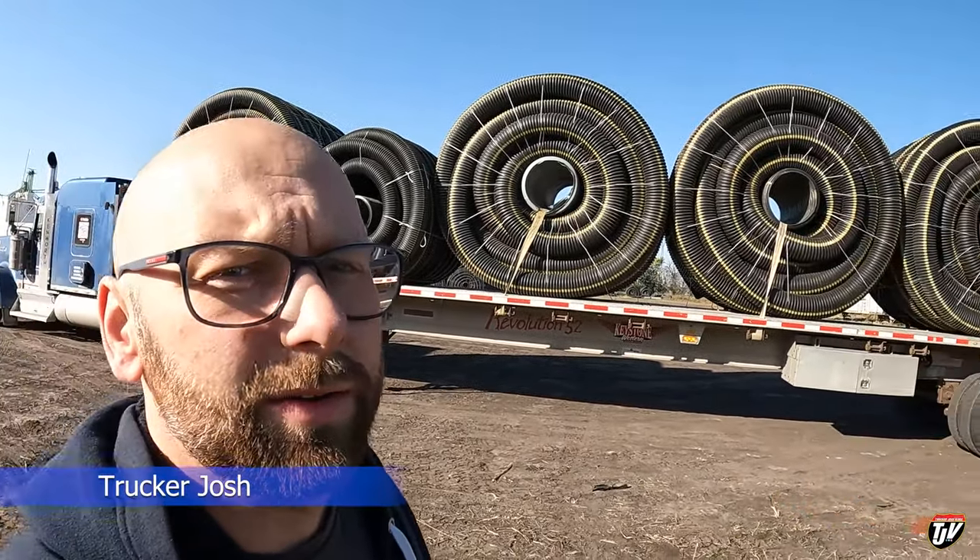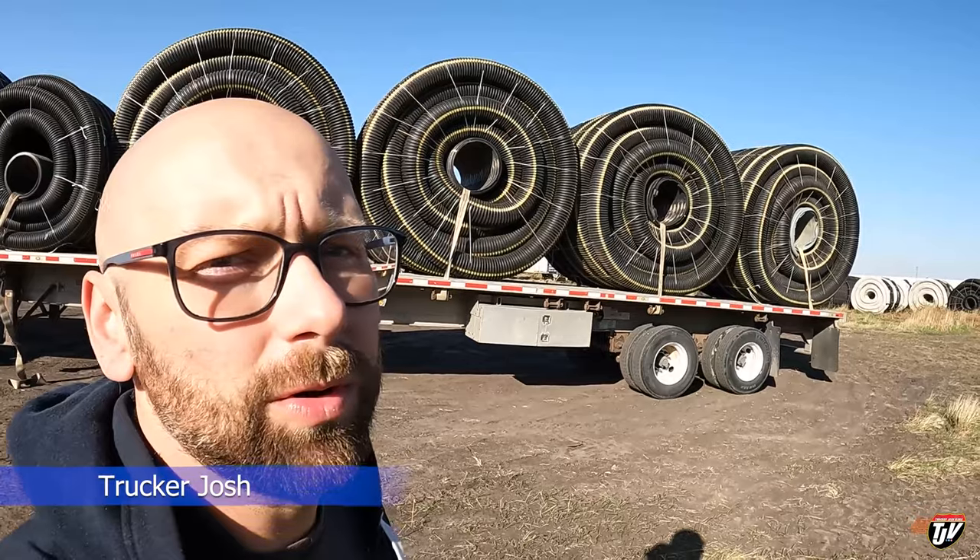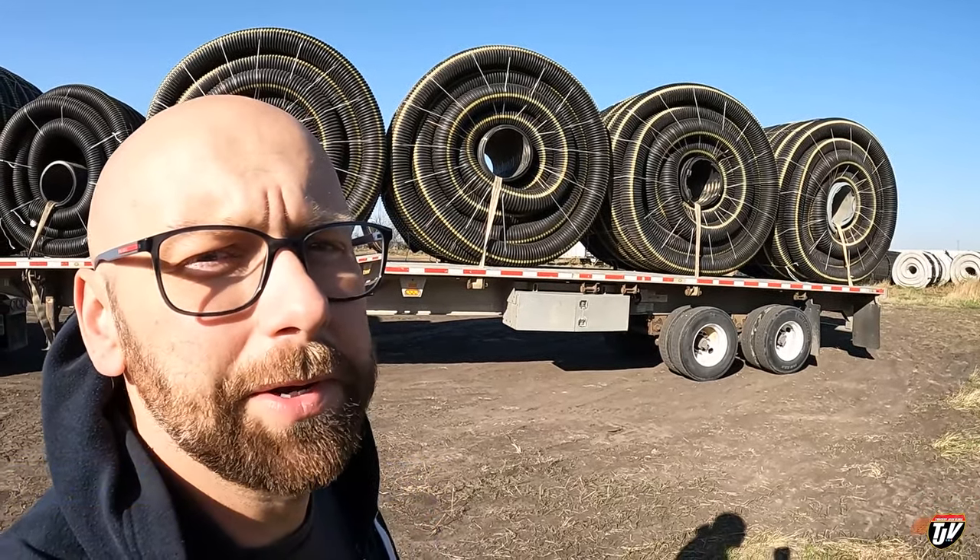Good morning everybody. I'm in Winkler, Manitoba, about to unload these rolls. I'll show you how we do it.